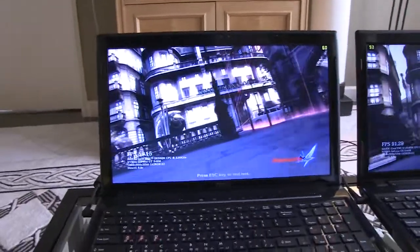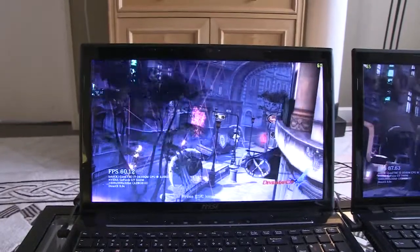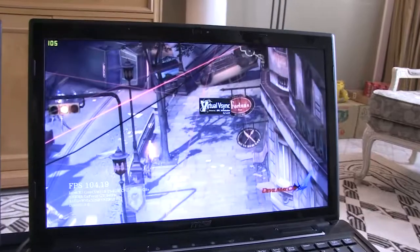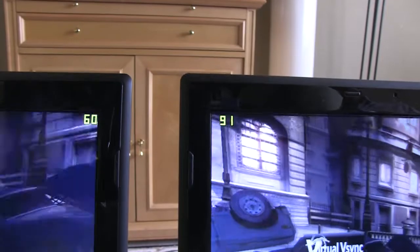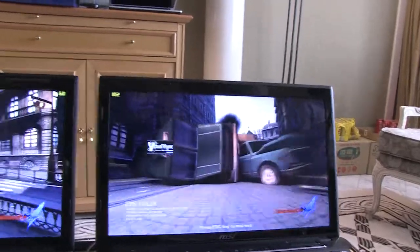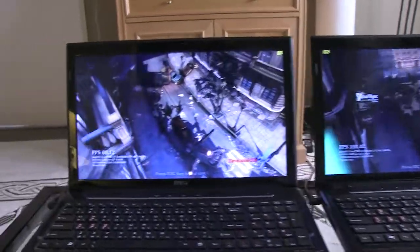To my left is a notebook capped at 60 frames per second because we've got VSync on. We don't have tearing or any artifacts, so we get a much better quality picture, however we lose responsiveness because we're always running at 60 frames per second. With the Virtu Virtual VSync technology, you can see that the picture quality is the same, but the frame rates are different. The one on the left is capped at 60 frames per second, but the one on the right is left to run unfettered and it's pushing 91 frames per second and above easily, giving you a lot more responsiveness when you play the game.